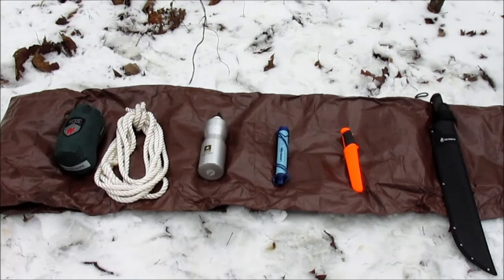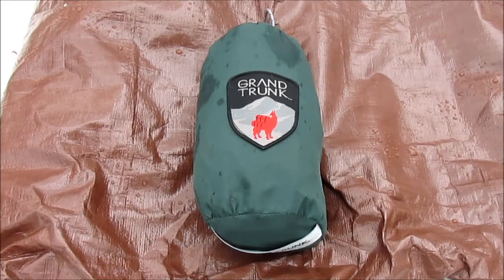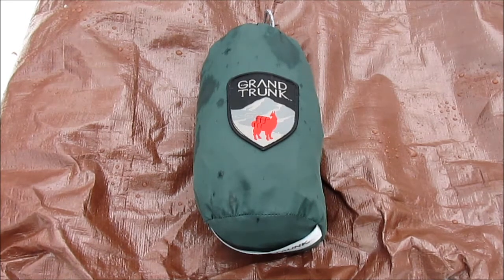Hey guys, I came out in the woods today and I thought I'd show you some of the new gear that I got. So the first thing I have here is a Grand Trunk Ultralight Backpacking Hammock. I got this online for about $20 and I thought it'd be useful for when I'm camping in the summer so I don't get so hot on the ground.